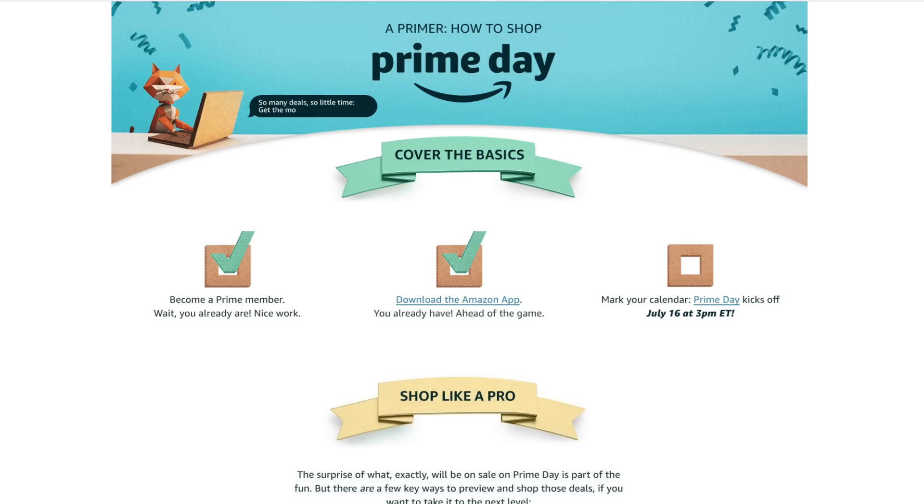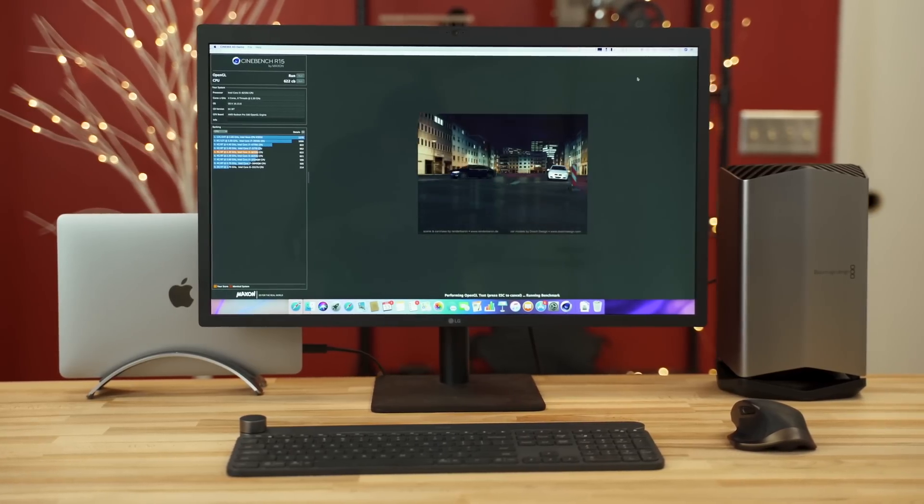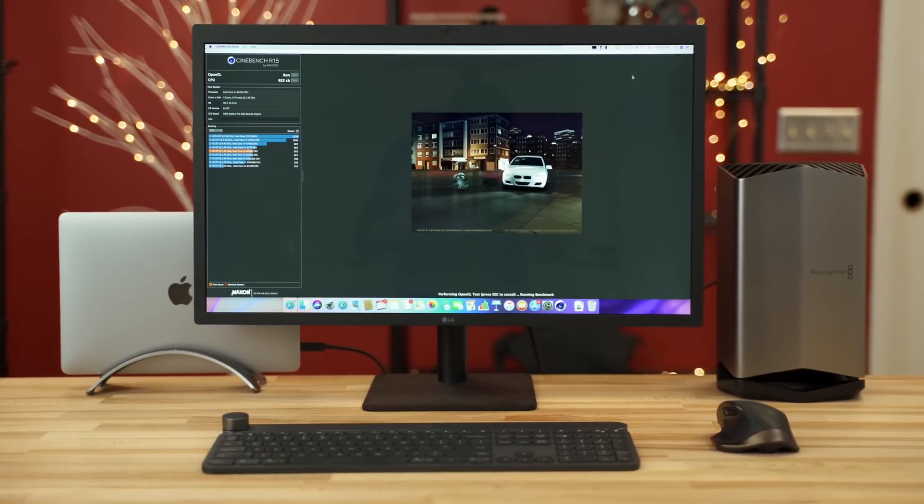Before we dive in, I want to let you guys know about Prime Day — that's today until tomorrow. Last year I got some amazing deals, better than Cyber Monday or Black Friday, so I'll have links in the video description. If you want to support my channel, you can do so by using those links when shopping on Amazon — that gives me a little kickback and I really appreciate it. Links to both units — the MacBook, the external graphics card, and another one I'd personally recommend — are all below.